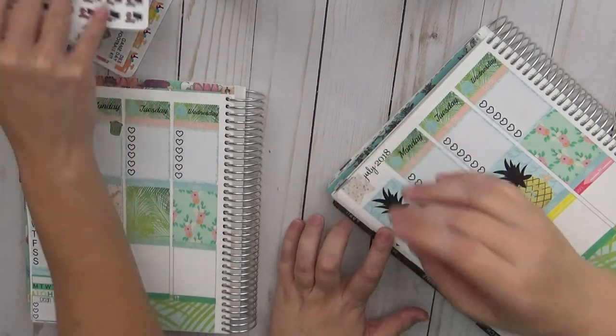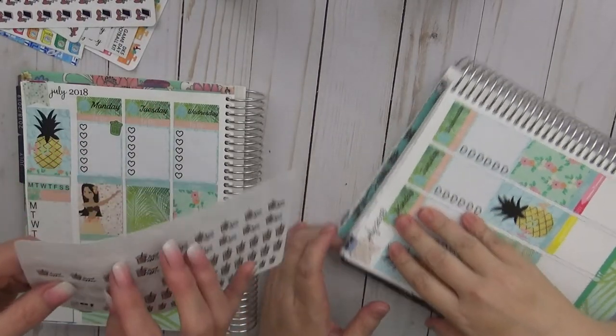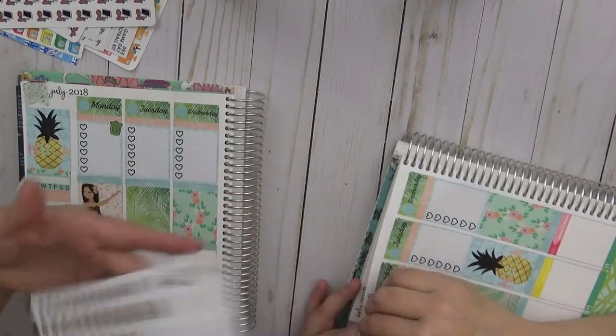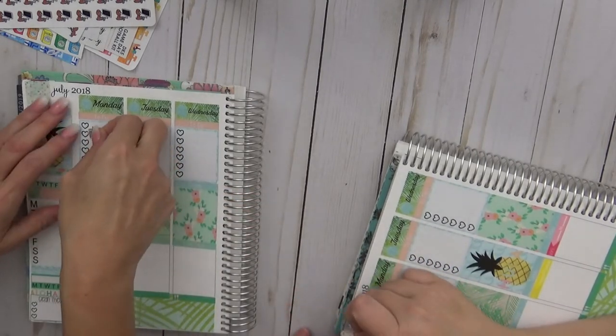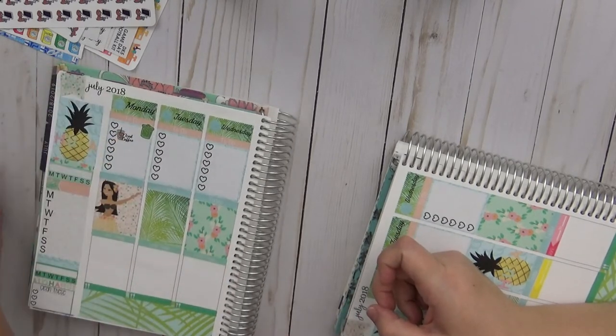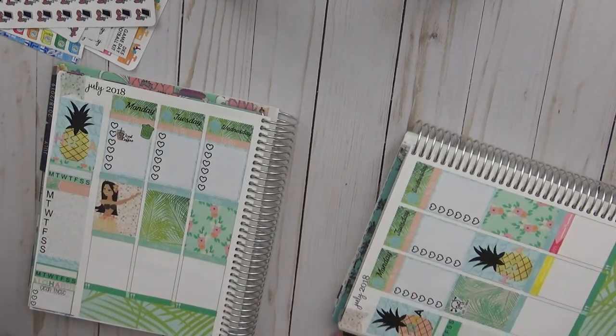Sarah is using iced coffee stickers from Sticker C's. She used to PR for that shop and still has the discount code linked below.